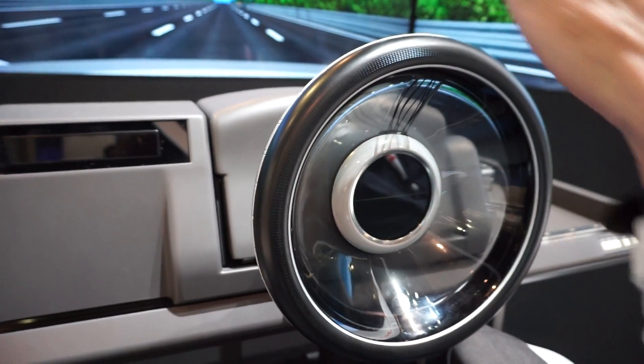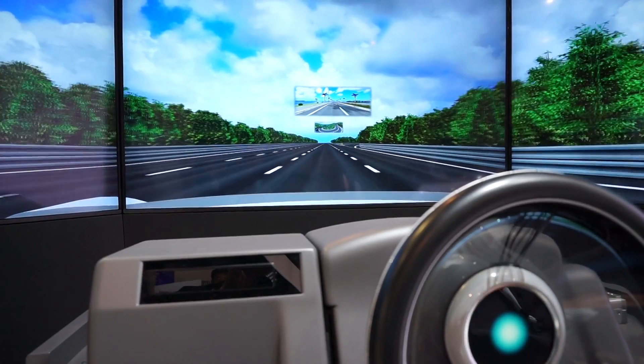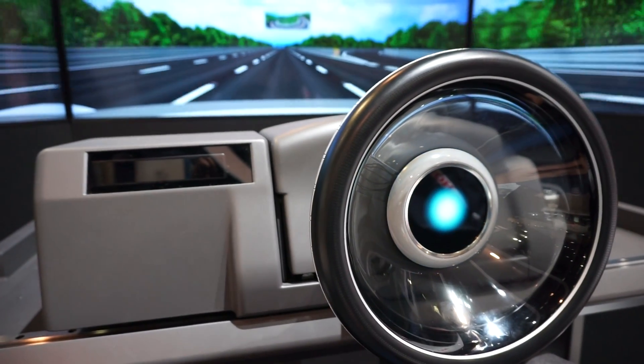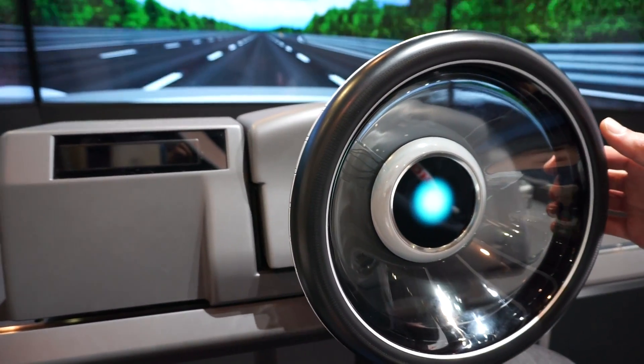To get things going, double tap on the steering wheel and now we're driving. This is auto mode, so if we do anything like this it wouldn't do anything. If we try to accelerate — nothing happens. Try to brake — nothing happens.